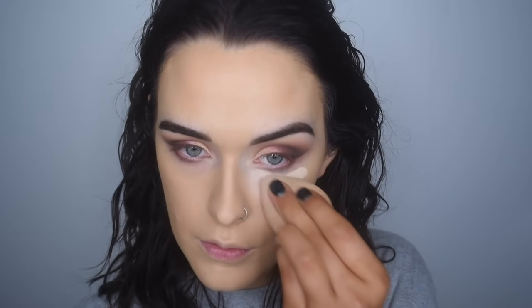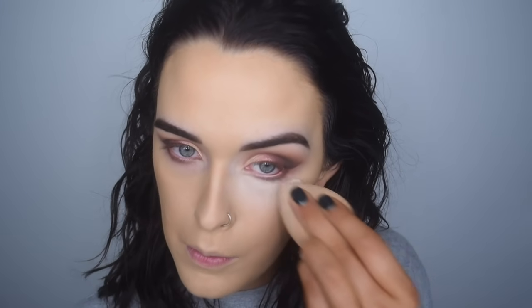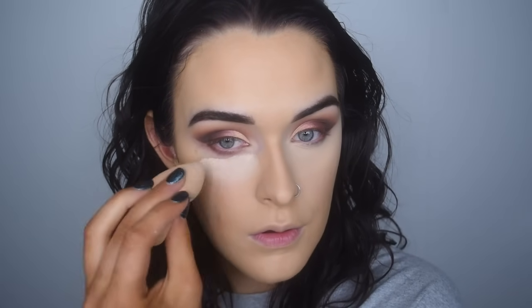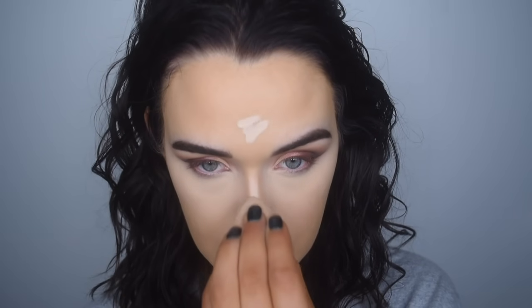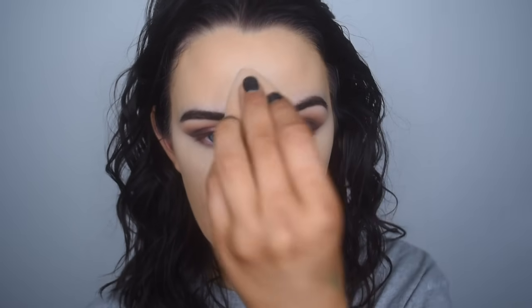I'm going to take Shape Tape in Light under my eyes. And I'm going to quickly set that with the Maybelline Fit Me Loose Powder in shade Fair Light 10. I feel like Maybelline has just been killing it with the face makeup lately. I'm going to highlight the rest of my face with more Shape Tape, and set all those areas with the same powder.